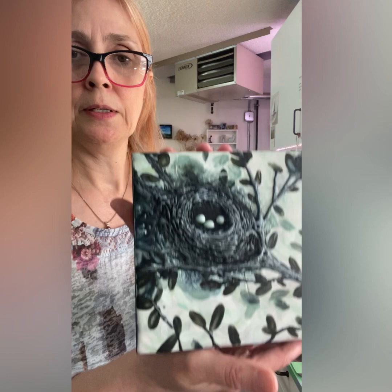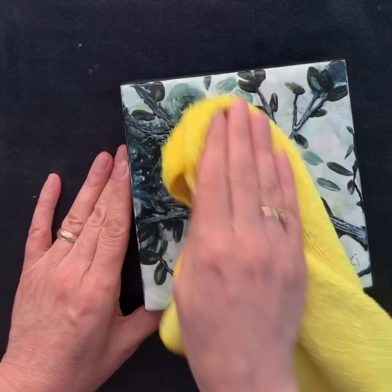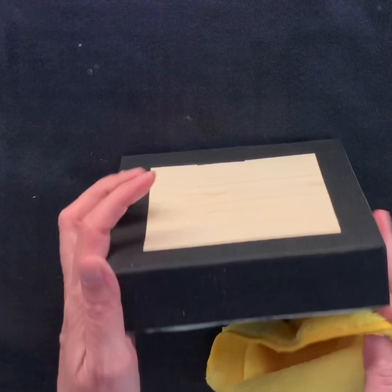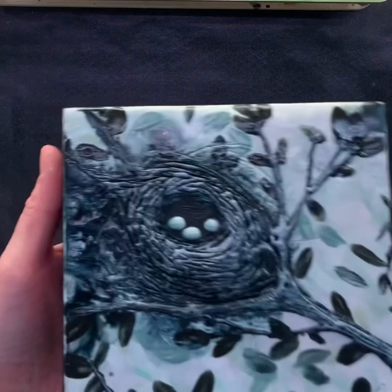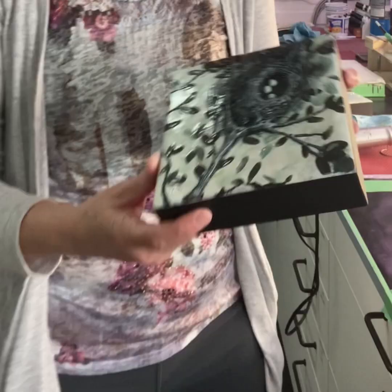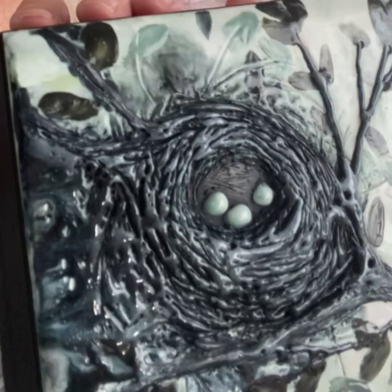I have another one here. This one is very textured. Textured paintings — you have to be careful not to break anything off. This one's pretty solid, but I like a lot of texture, so I have to be careful with my textured paintings when I buff them. So I'm going to just use the wet part of this cloth again, just kind of wash off any dust that may be on here. And then I'll just give it a buff. I don't know if you can tell, but it actually buffed up quite nice. Nice and shiny now.